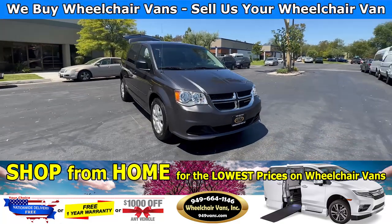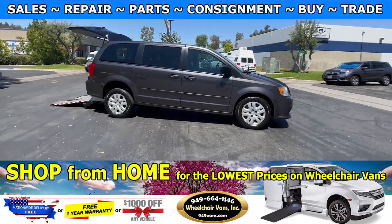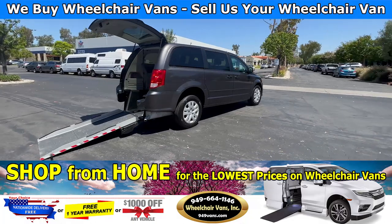Hello and welcome to Wheelchair Vans Inc. Today I will be going over a 2016 Dodge Grand Caravan equipped with the Mobility Works manual fold-out ramp.